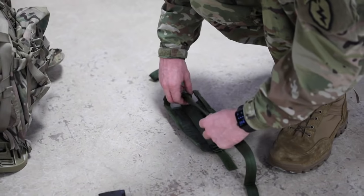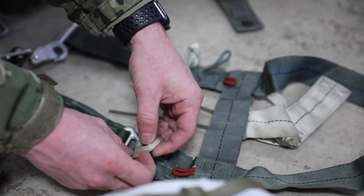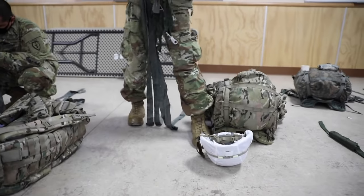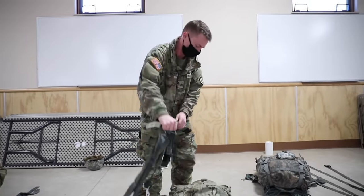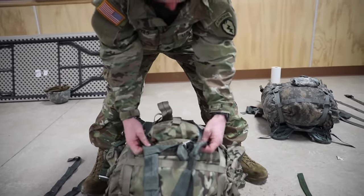BAR pretty much consists of rigging your ruck within 15 minutes, putting on and donning the parachute, getting familiarized with it, doing pre-jump on the platform, doing parachute landing falls, and also going through the aircraft and getting familiarized with it.